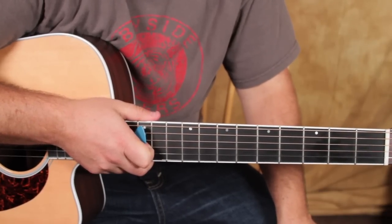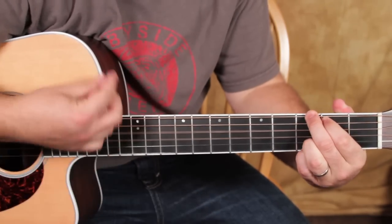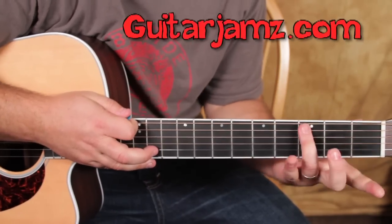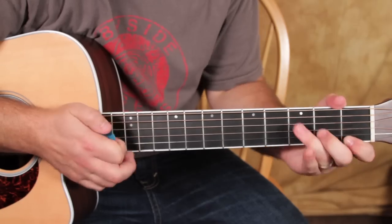Then we have the chorus, and it's F, G, A minor, to a C chord. We haven't done the C yet in this video — 3rd fret, 2nd fret, 1st fret on the B string.